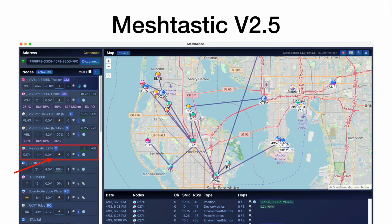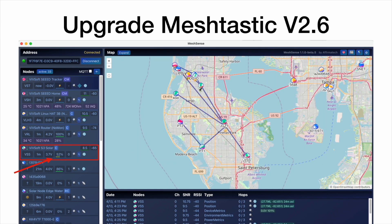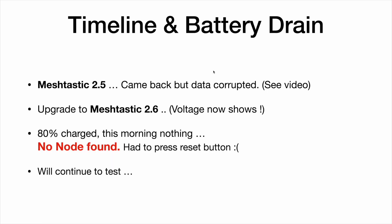So that was after 25 hours of no power and it recovered. I also want to note that I upgraded the Meshtastic version on this node. On version 2.5, the Meshtastic node 0274 showed no voltage and always showed as charging with no actual reading — that's why I added the INA219. But the moment I upgraded to Meshtastic 2.6, it suddenly started working, giving me a voltage and a percentage charge. There's definitely something they fixed in 2.6 with these Seed WIO nodes.